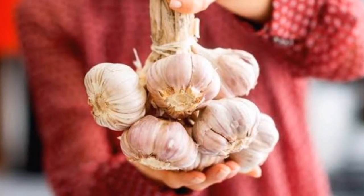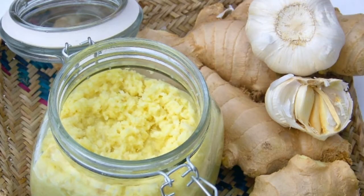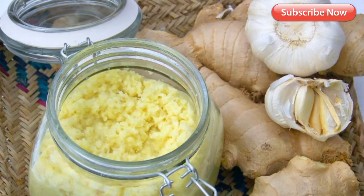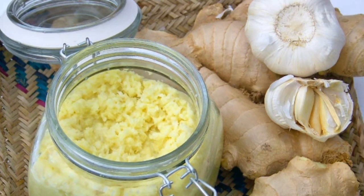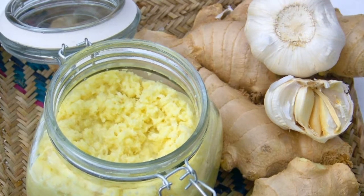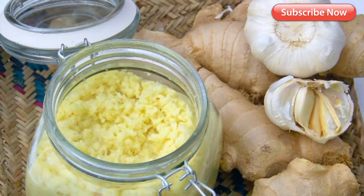1. Thickens hair. Garlic has antibiotic properties which help curb hair fall caused by bacteria. These properties help aid your scalp in putting an end to the problem, restoring the thickness of your hair. It also helps stimulate the dormant follicles on your scalp, restoring volume.